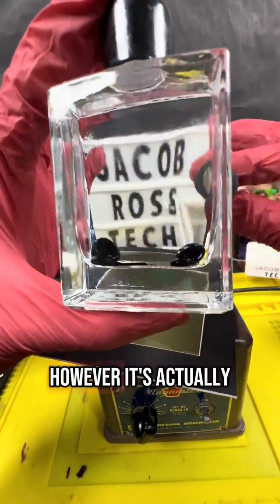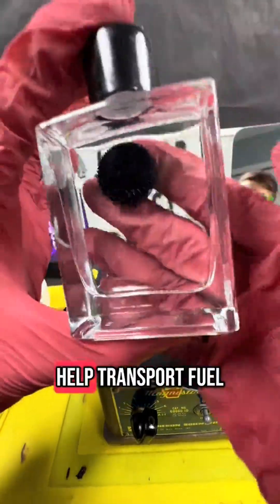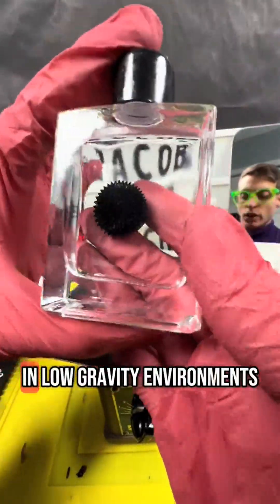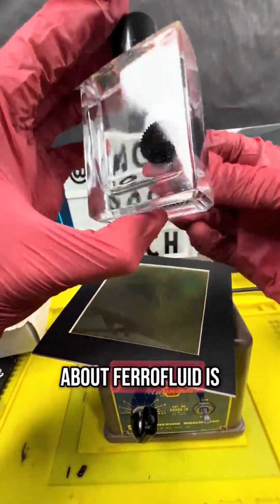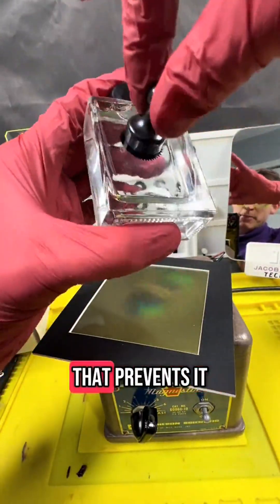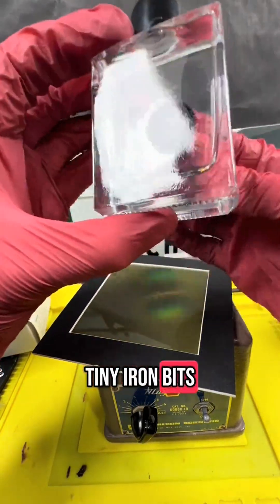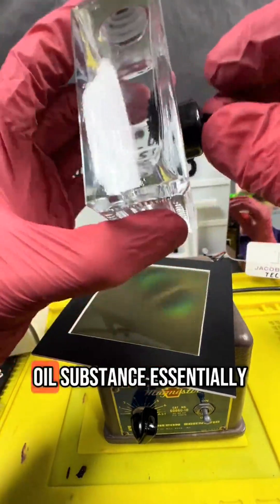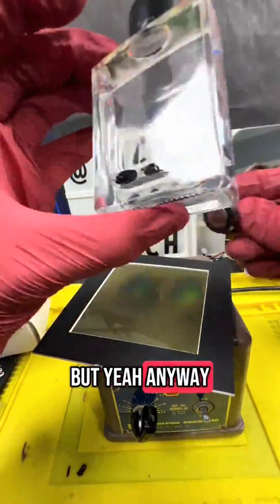This may look like a symbiote, however, it's actually ferrofluid — a liquid developed by NASA to help transport fuel in low-gravity environments. Ferrofluid is basically a bunch of iron particles suspended in a surfactant that prevents it from clumping up. So basically a bunch of tiny iron bits in an oil substance, essentially. It's a little bit more complicated than that, but yeah.